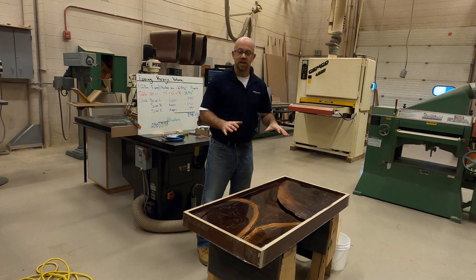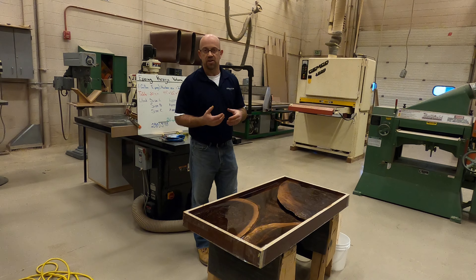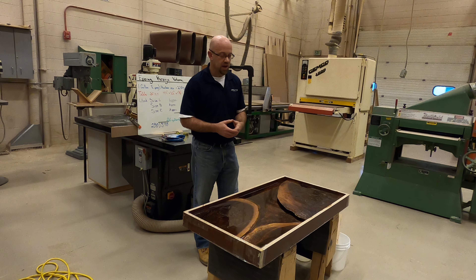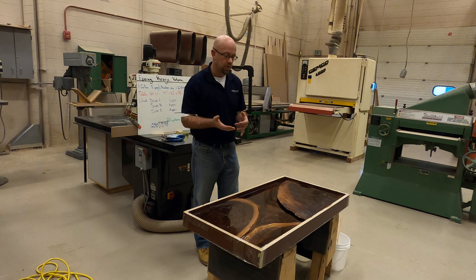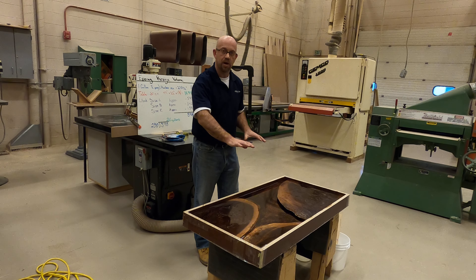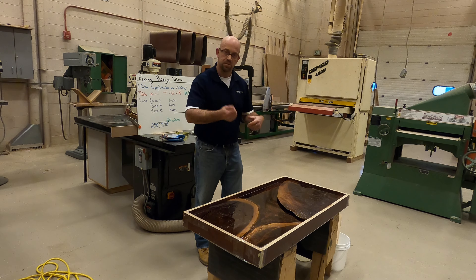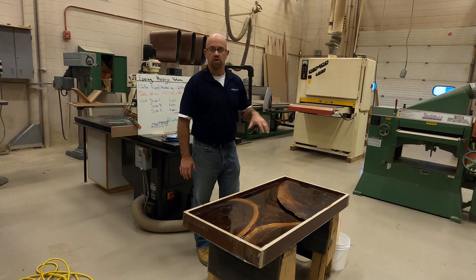This is the last layer with the dies that are going to be in this. Because the manufacturer only suggests that you put a quarter inch per pour, let's take advantage of that situation and go ahead and add different layers. You're creating depth inside of this clear epoxy with the dies running through it in this fashion, instead of just mixing it all in to make it continuous. I think that's a little bit more dramatic.